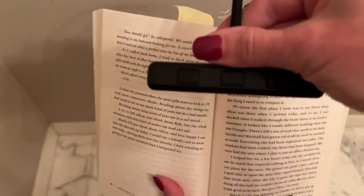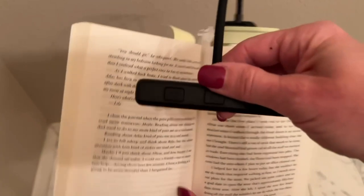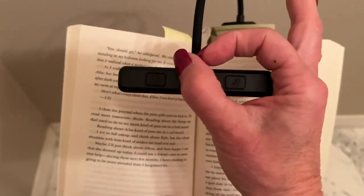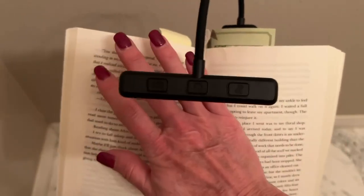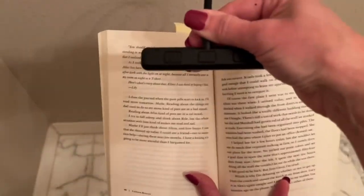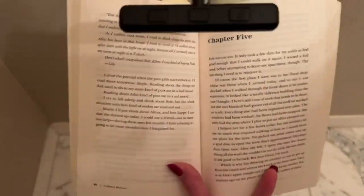It covers a wide span of the book. Many times with other lights it's small, so you get one page lit and the other is in shadow, and you end up having to shift it around. What's great about this one is it covers the entire book.